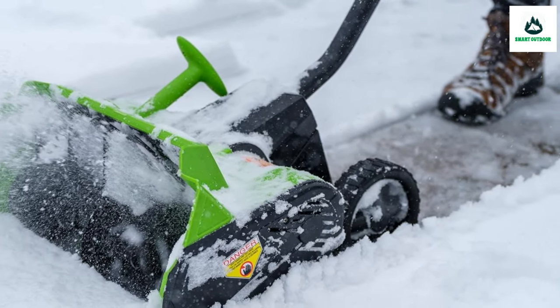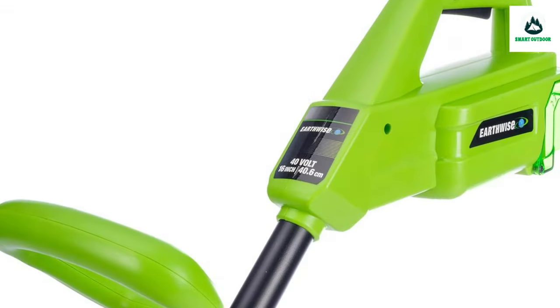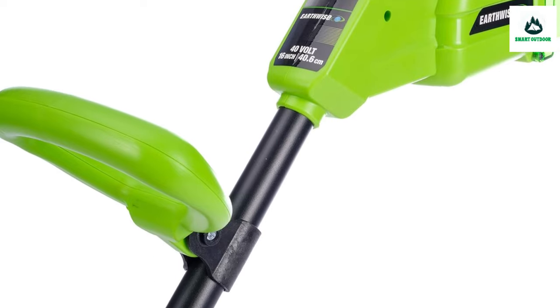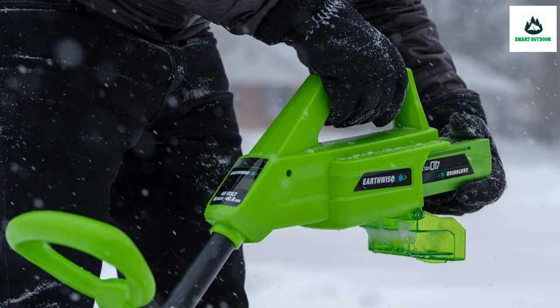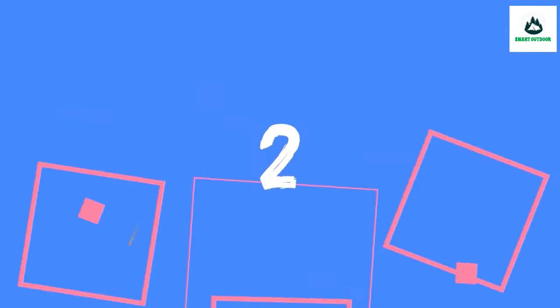Easy assembly — to assemble the Earthwise Electric Snow Shovel, simply follow the manual and connect the quarter by hand. Special tools aren't required to complete assembly. The accessible safety switch and retention handle are easy to use.